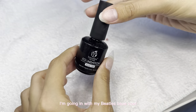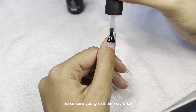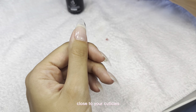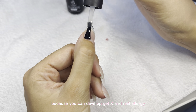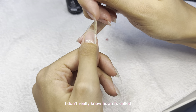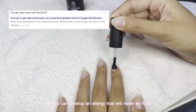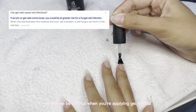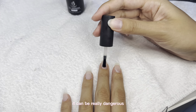I'm going in with my Beetles base coat and applying a thin layer. Make sure you go all the way back close to your cuticles, but try not to touch your cuticles because you can develop a gel nail allergy — I don't know exactly what it's called, but it's an allergy that will never be fixed. So please be careful when applying gel nails and don't go all around your cuticle, because it can be really dangerous.